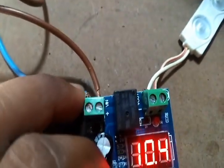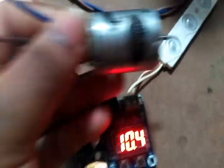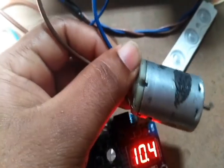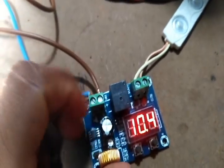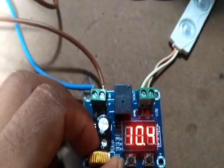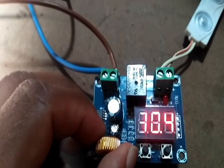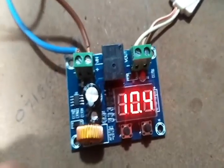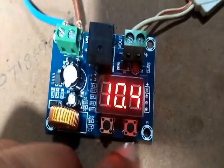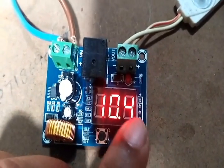I tried to run a motor with this module, but I couldn't, because the motor takes high current to start up and I couldn't start it through this relay module. So instead I've added a small LED strip here for the demonstration.